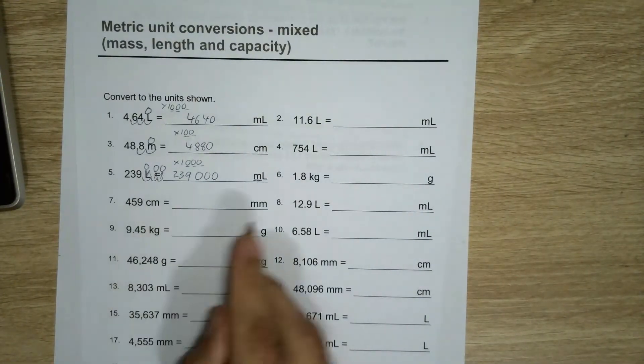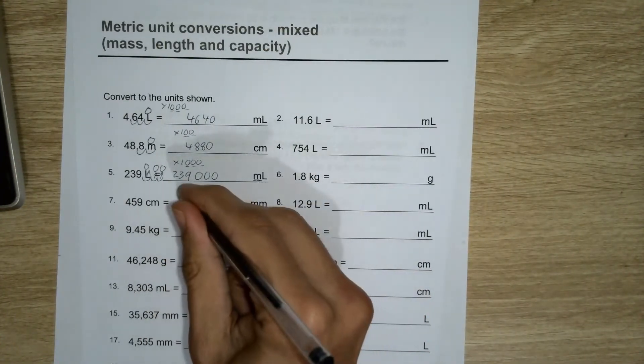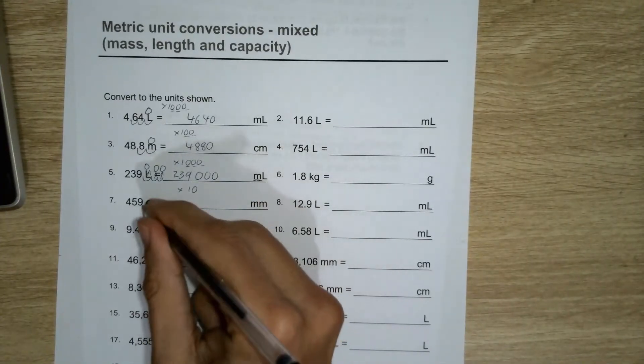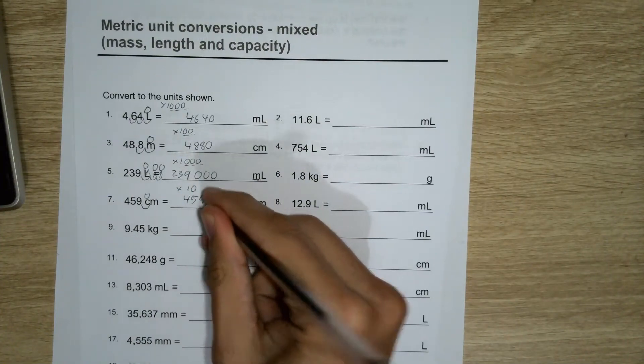To go from centimetres to millimetres, because there's ten millimetres in each centimetre, I'll have to multiply by ten, which means the decimal place moves one across. Put a zero there, and I have that as your answer.